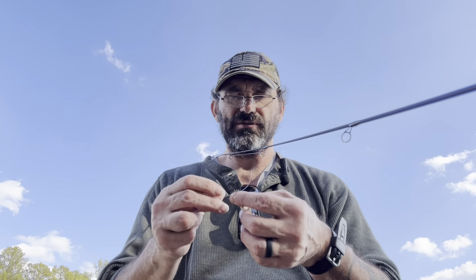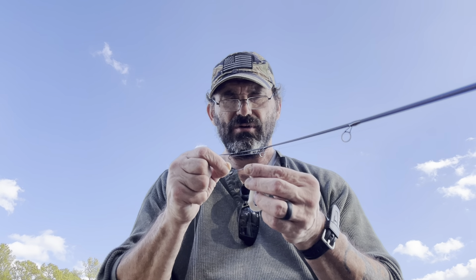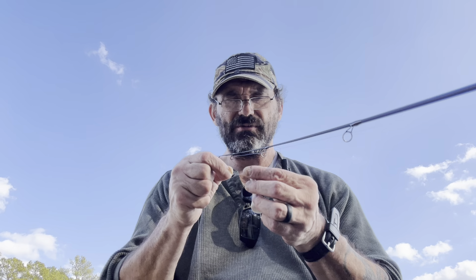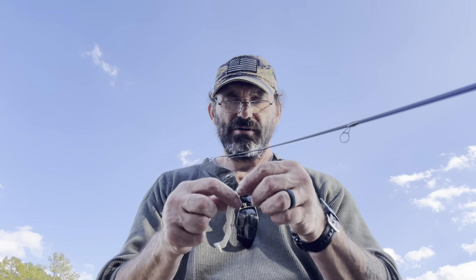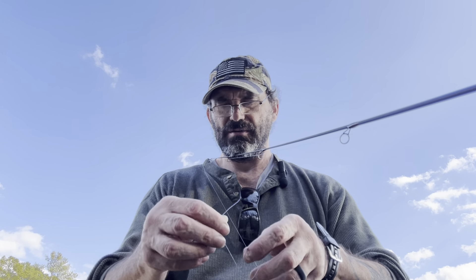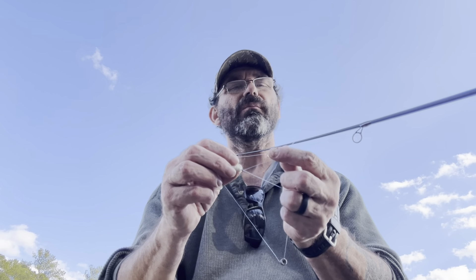So I've got this little swirly tail grub, and I'll run it through the eye. Got my reading glasses on to make it easier to see. Getting old — it's not for the weak. Okay, so I've got it there. A little bump.